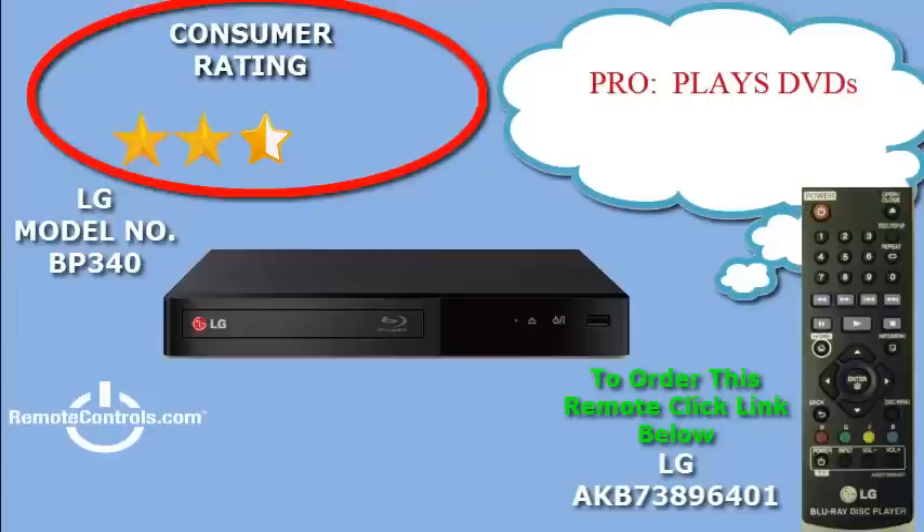The included remote control, part number AKB73896401, makes navigation easy. Enjoy easy wireless internet access while connecting your LG Blu-ray to the internet. The world of online content is easy when you have Wi-Fi built-in.